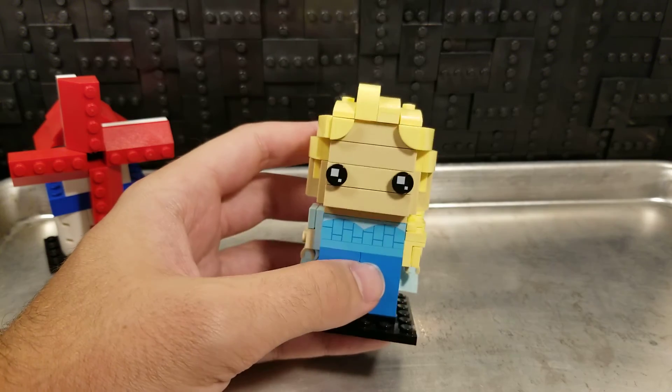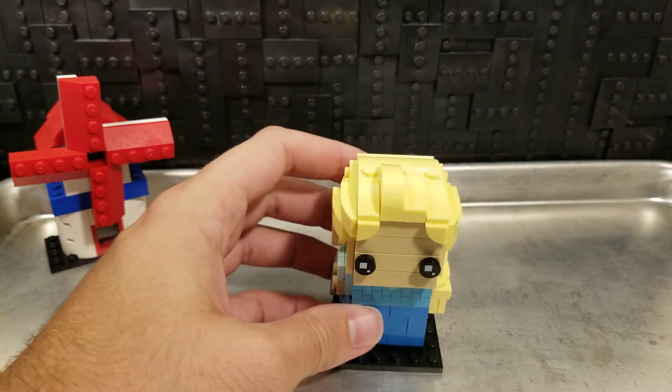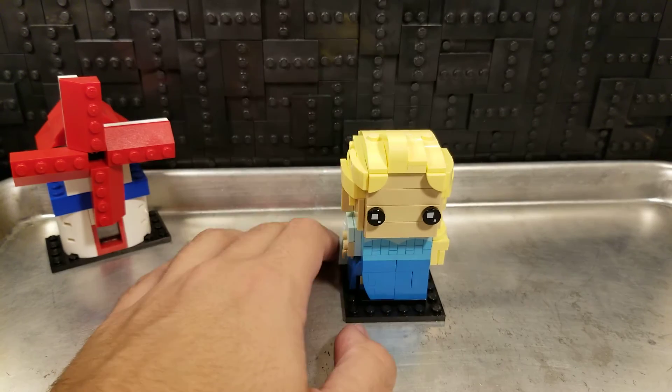This one sits on a little bit lower shelf for me, so it's a little bit dirtier than some of the other ones. But overall, that's a very reasonable Brickheadz.